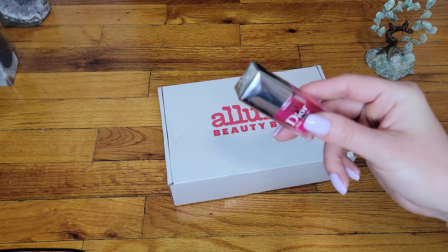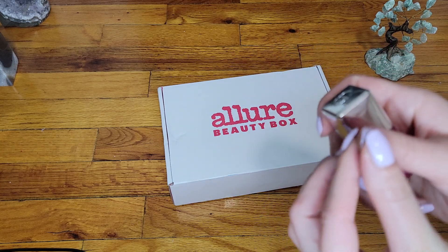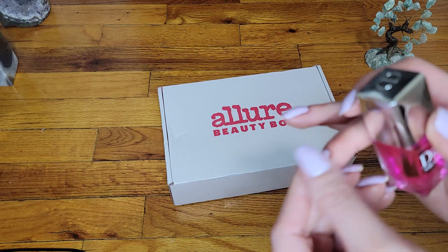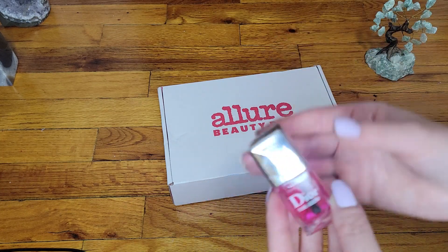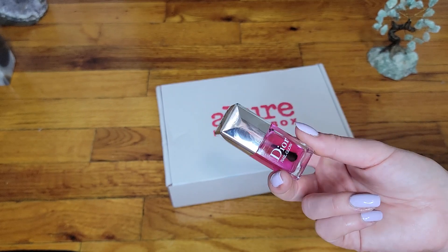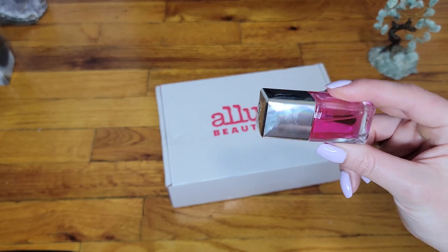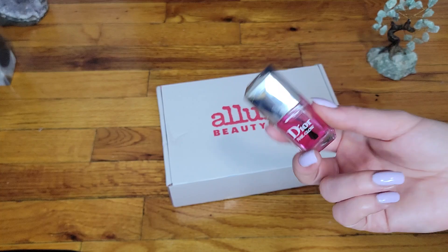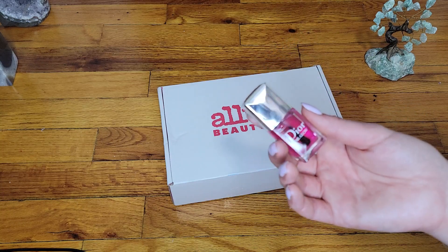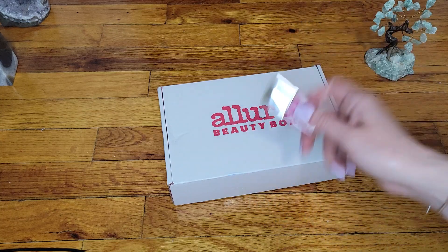What I don't like is that it chips — it doesn't rub off gradually, but actually chips in pieces, which is unfortunate because it's a nice product that does what it's supposed to. Unfortunately it doesn't last long; that's the only downside. Would I buy it again? No, I would not. But I would try it again if I didn't want a regular nail polish on my hands.